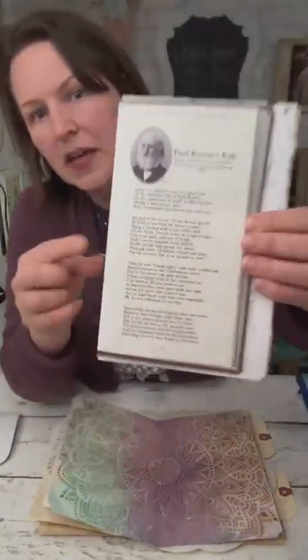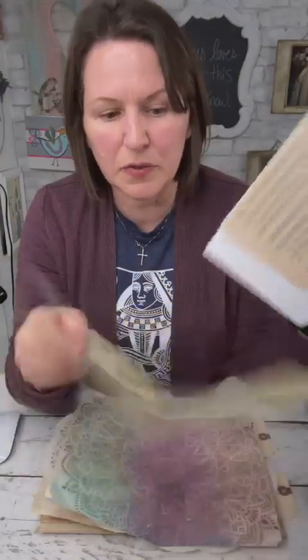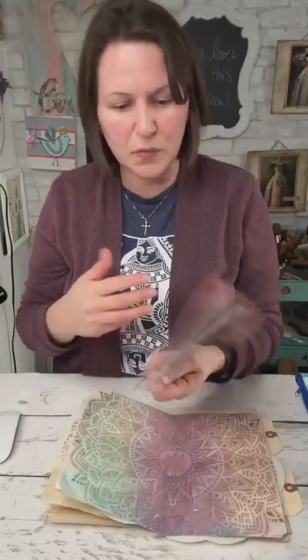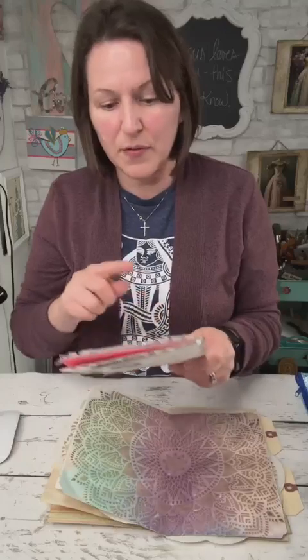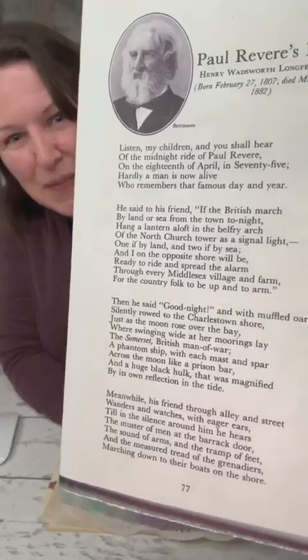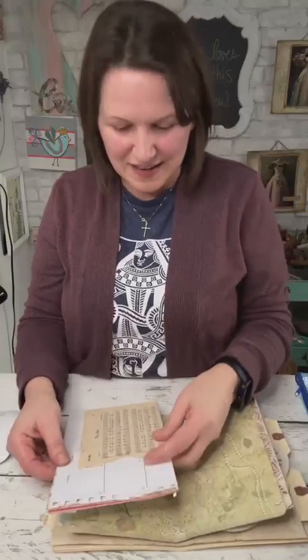This is a page from a book of poems that I own. I copied it, put it on a decorative piece of paper, glued them together, and cut it down to fit. She has two poems in here: "Waiting" by John Burrows and "Paul Revere's Ride" by Henry Wadsworth Longfellow. I grew up in Boston, so we had to memorize that poem in elementary school — "Listen, my children, and you shall hear the midnight ride of Paul Revere, on the 18th of April in '75, hardly a man is now alive." I thought putting a little piece of my history in this book for her is so fun.